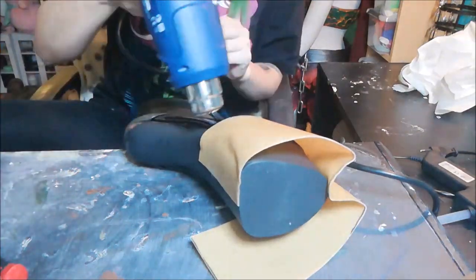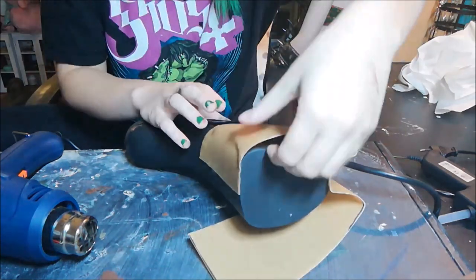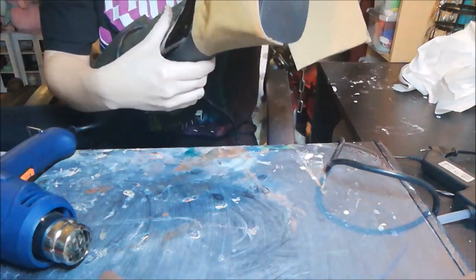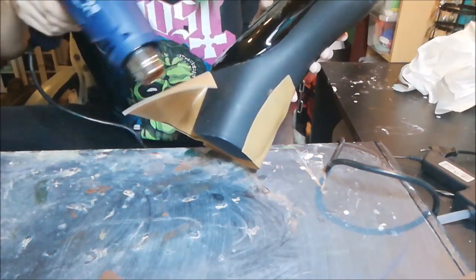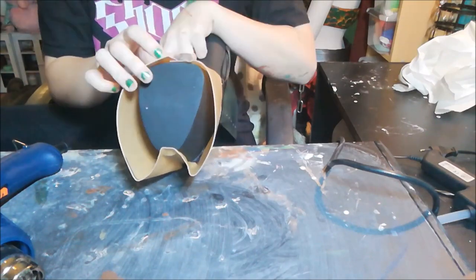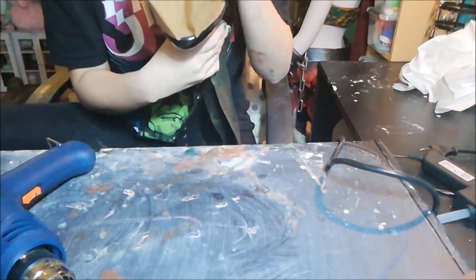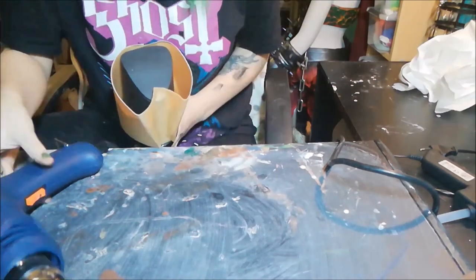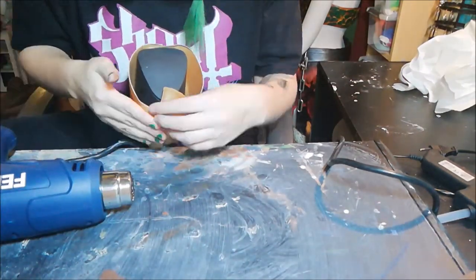Something you have to think about is that the Worbla isn't longer than the sole of your shoe, so just cut it a little bit if it is. You do not want to step on the Worbla while walking because that will break it — it sticks by itself, but no matter what kind of glue you use to enhance it, if it isn't strong enough it won't hold up walking in it all day.